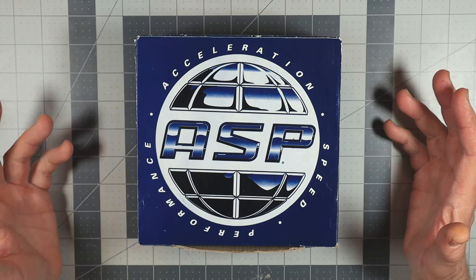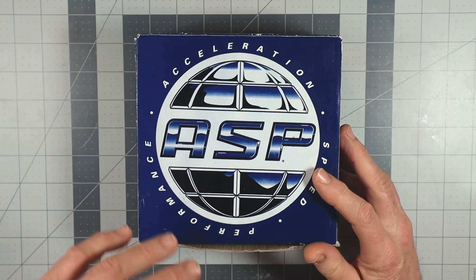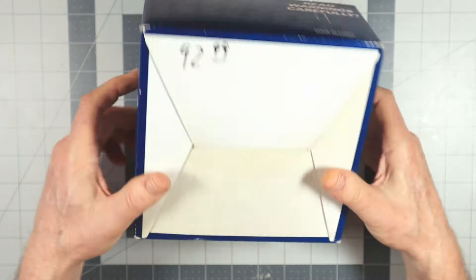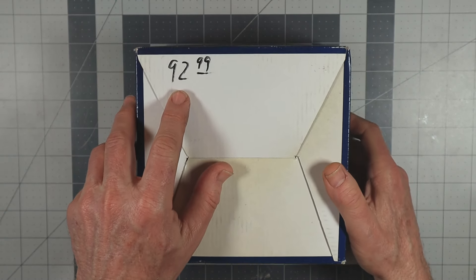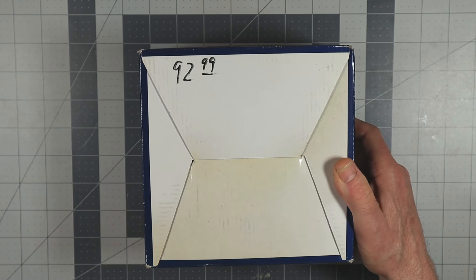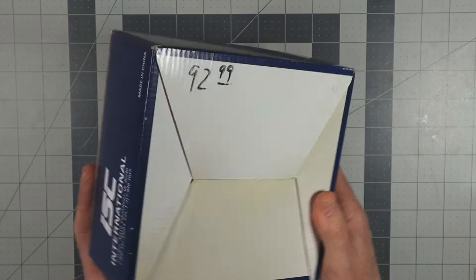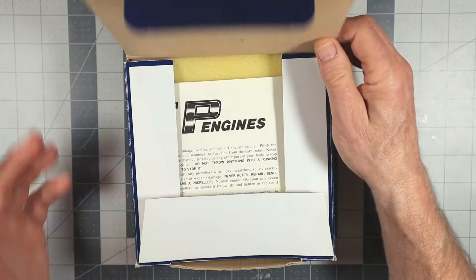The last time one of these engines was featured on my channel was way back in 2016, and that was just a run video — I've never actually shown one like this. This is not a completely new in-box engine, some paperwork is missing, but it's pretty close. The box is in very good condition, and you can see the price listed on the bottom: $92.99. Back in the late 80s and early 90s, these were running about $78 or so.